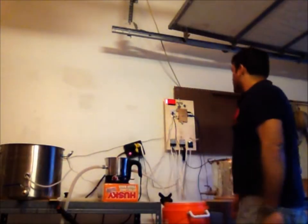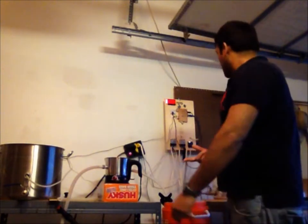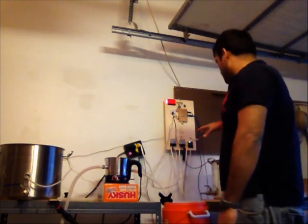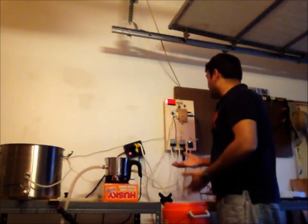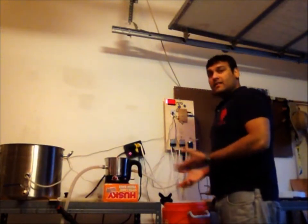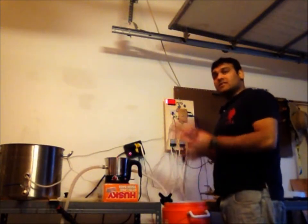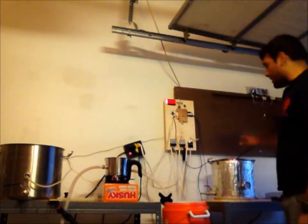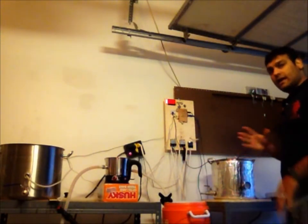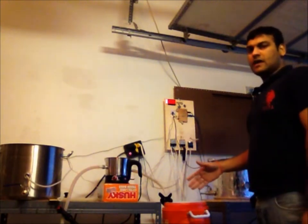Okay guys, so it's about 10 minutes. The mash is recirculating right now. The temperature of the mash is about 150 and it's trying to bring up another 2 degrees. Once it is 2 degrees up, it's going to constantly recirculate the mash. Meanwhile, what I am going to do is fill up the hot liquid tank back with water — another 4 gallons of water — because I need that for the sparge process.